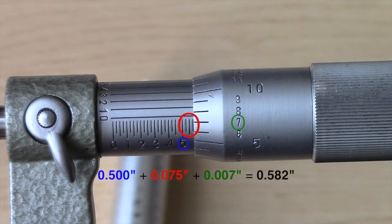First, the one hundred thousandths marks are to be added, here showing five hundred thousandths of an inch. There are three twenty-five thousandths marks visible to be added to the initial five hundred thousandths. Next, take the reading from the thimble. Note the line that most clearly aligns with the scale used previously. This is the thousandths mark, here shown to be seven thousandths of an inch, which will be added to the initial measurement.